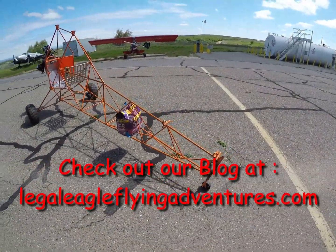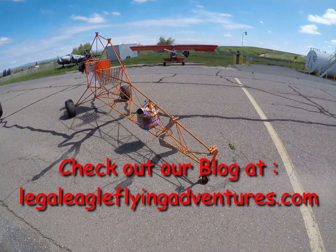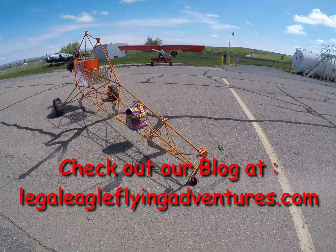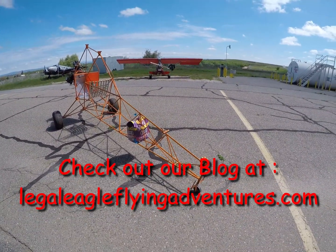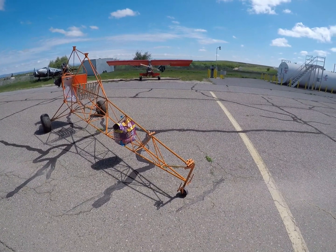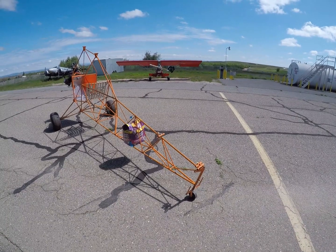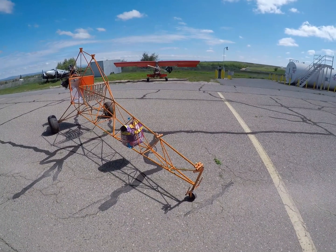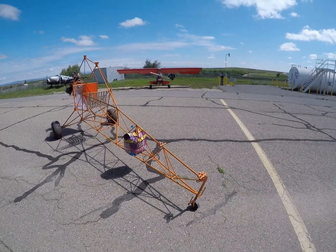I was talking to Leonard the other day and he said he hadn't seen any pictures of my new little airplane I'm building here. I've been talking a lot about this Legal Eagle I'm building, so this is some video and some information for those building, thinking, planning, and concerned about certain things — see what we can pass on here.